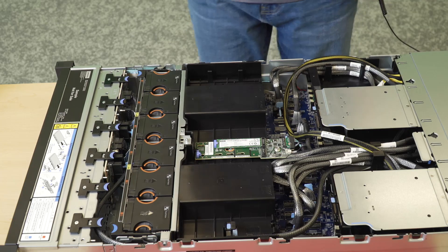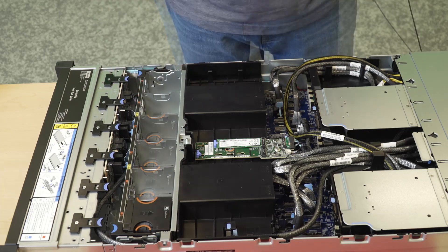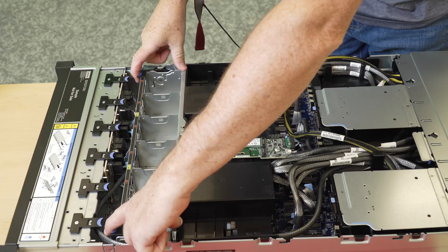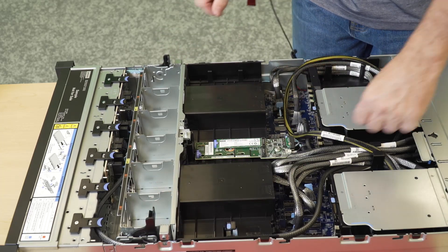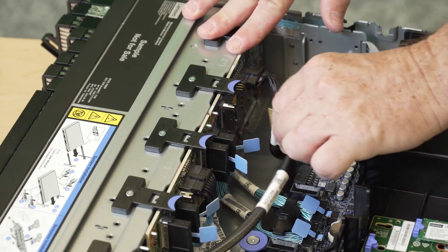Remove the system fan cage. Record the backplane cable connections and then disconnect all the cables from the backplane.